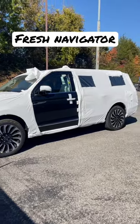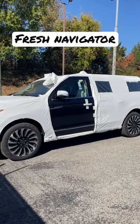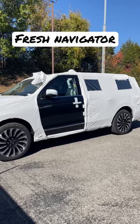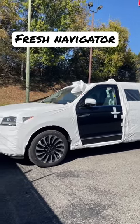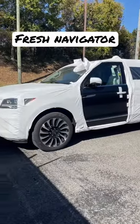Hey guys, check this out. I've been waiting for the right opportunity to show you one of these new Lincoln Navigators. This is how they send them to us from the factory. The driver will just unzip the door and uncover the windshield just so he can move it off of the transport truck. But this is how they send them to us.